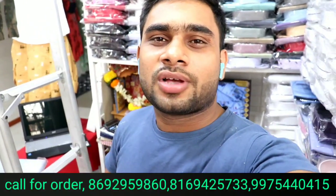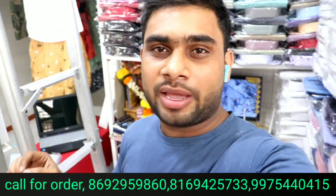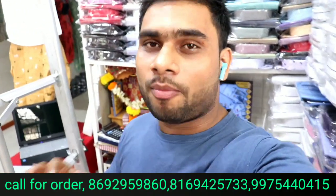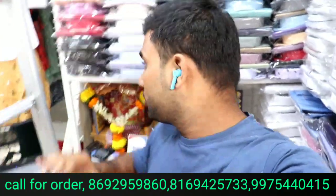Hey guys, welcome back with Nivir. So guys, I have come to Janta Market, second floor shop number 2012, Krishna Apparels. And guys, this video is going to be about formal shirts and formal pants, which will be starting at a price of 200 rupees.